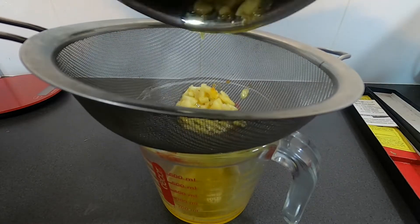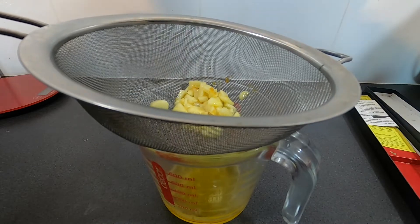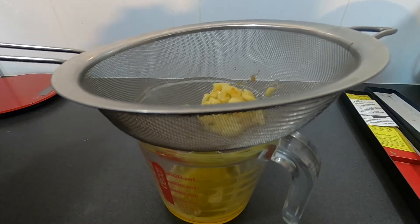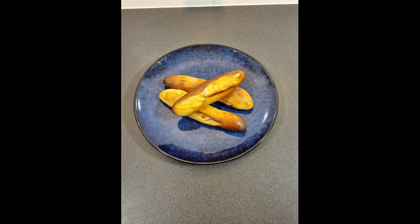This is where things got messy for me. I had no space for the trays, was holding a camera in one hand and trying to apply butter with the other and things were sliding around. Thankfully I lost the footage, so all you get is these lovely pictures of the end product. They were fluffy, salty and garlicky. Thanks for watching, please like and subscribe.